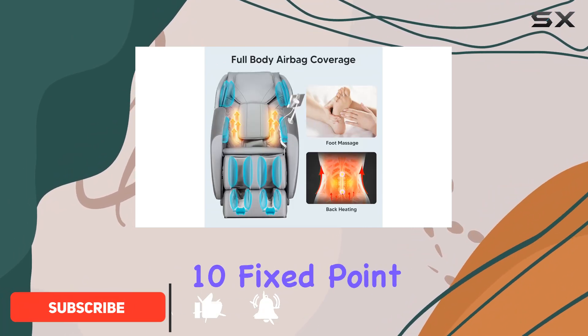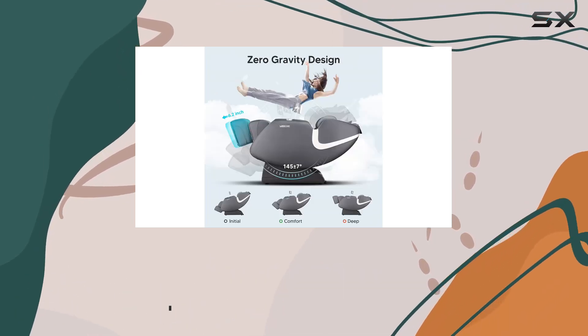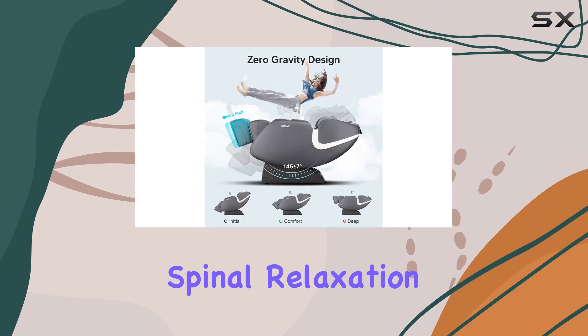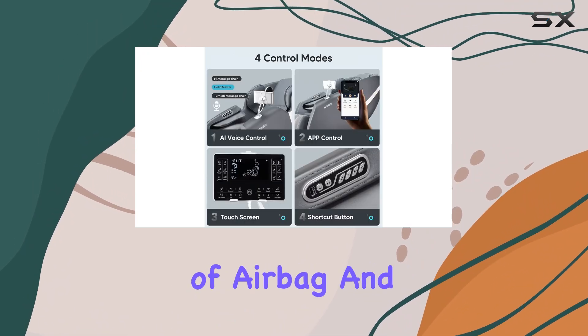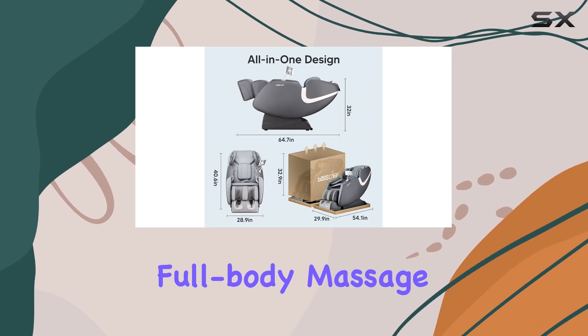The 10 fixed-point shiatsu massage function provides personalized massage from head to toe, effectively relieving tension and promoting spinal relaxation. The combination of airbag and roller massage techniques ensures a comprehensive full-body massage experience.